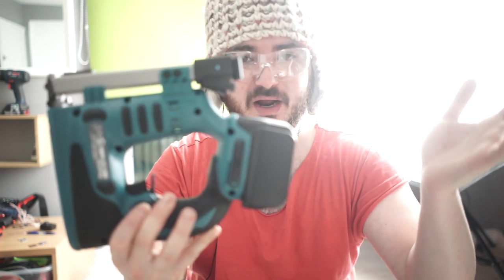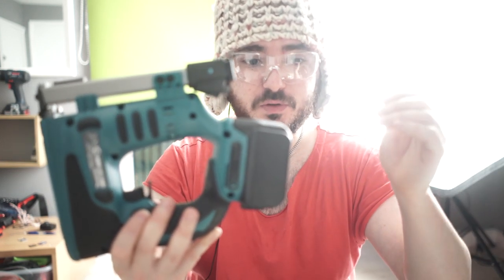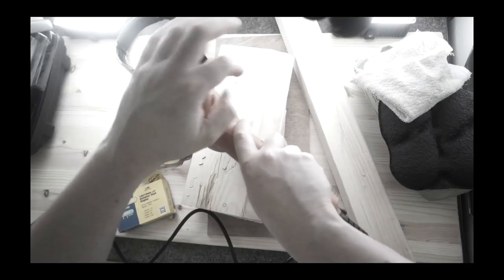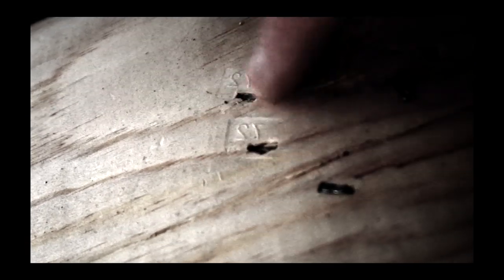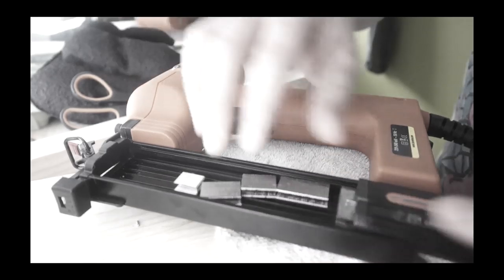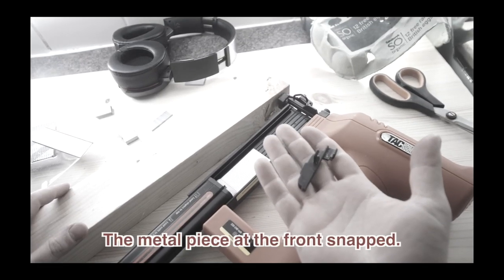I paid £90-something for the Takwise one I reviewed a while ago, and that one was awful in every single way possible. Within about 10 minutes of use, as I was reviewing it, it was falling apart, and by the end of it, the whole front of it had exploded. You do need to press with both hands with this — painfully loud. There was a jam, and the staples had broken up into pieces, leaving quite nasty gashes in the wood. It was just falling apart.